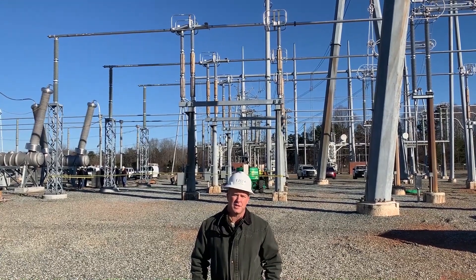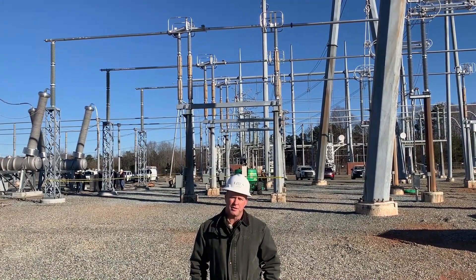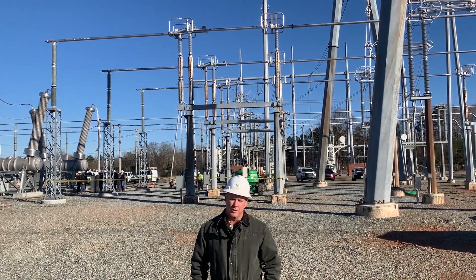Hello, it's Jim Cook, the Utility Service Agency representing Cleveland Price. Today we're at the Duke Energy 500 KV switch tie in Pleasant Garden, North Carolina.